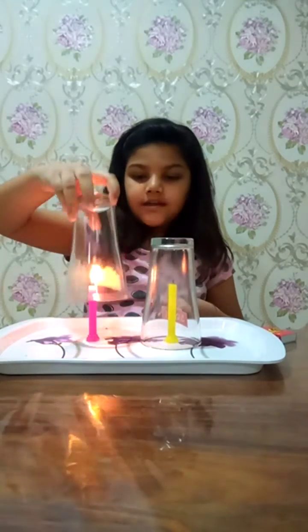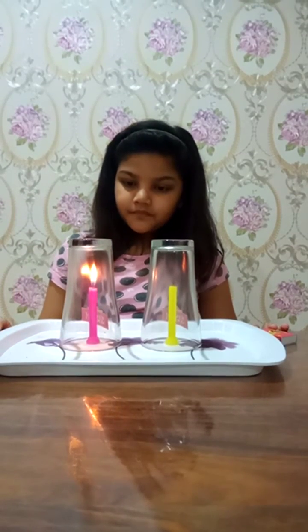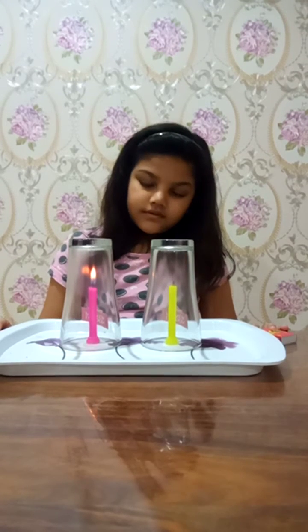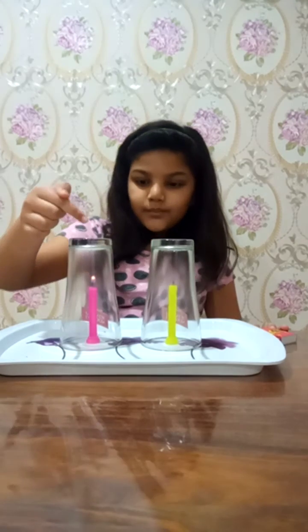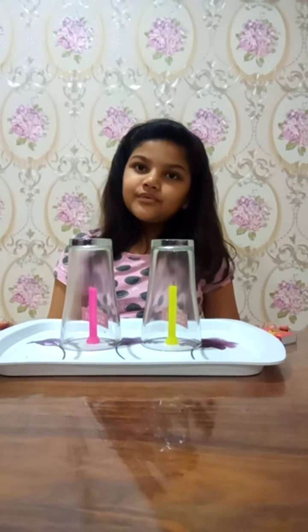Now if I put another glass on this candle also, then sometime it will also stop burning. Thank you, bye.